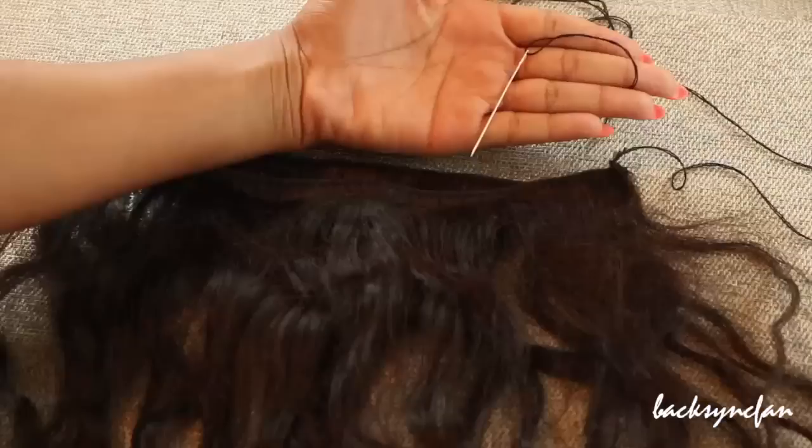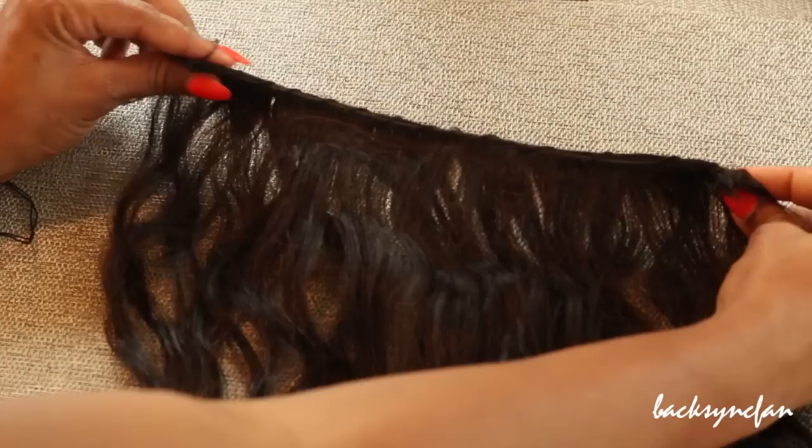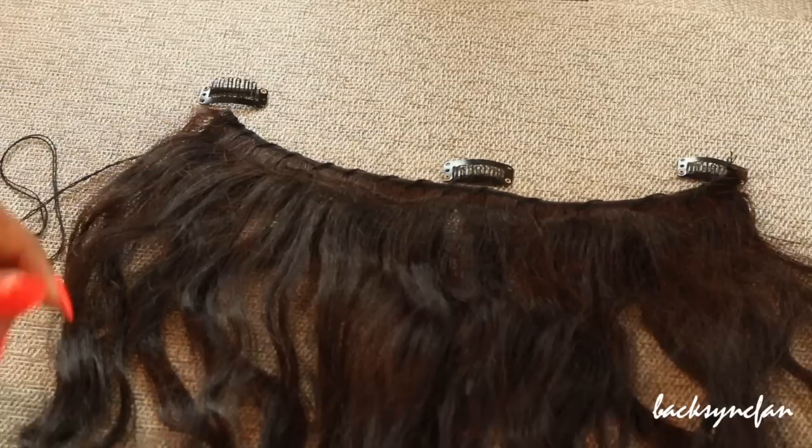Next I'm gonna take my needle and thread and sew the two wefts together so they don't separate, and it also just makes it look a lot nicer as well. So now I basically have one track and the only thing left to do is sew on the clips.